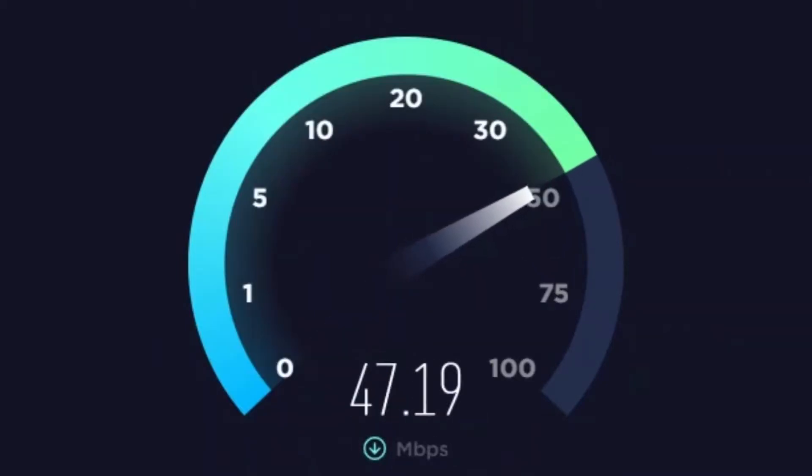One way to check this is to connect the data source to a laptop and do a speed test. If you don't have sufficient bandwidth, then it's probably best that you don't share the connection.